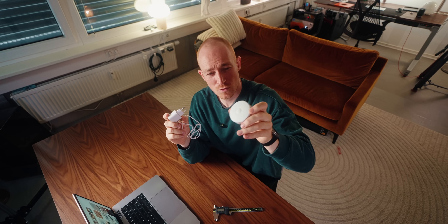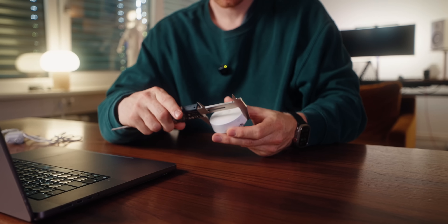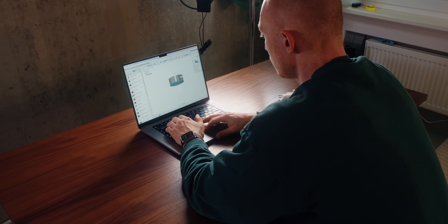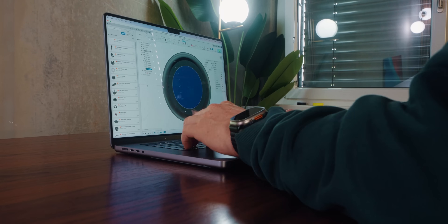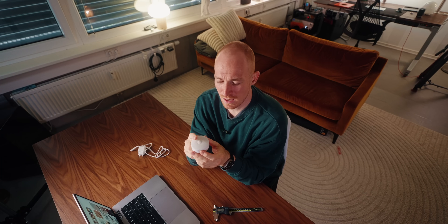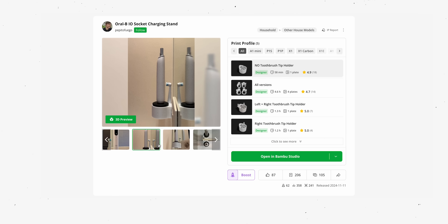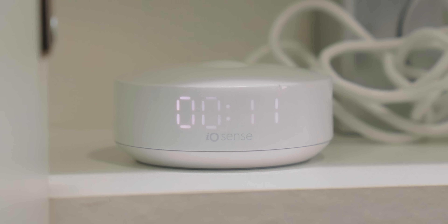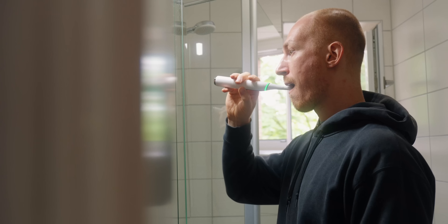So here I have the dock of my toothbrush — this is just a power adapter and power cable. What I'm first going to do is take the measurements and recreate them in Fusion, so I know what to build around. The big problem is I could probably fully enclose it and make it look a lot nicer, but this one has a display in front which shows you the time you've been brushing your teeth for. So I have to keep the whole front open — it's a design constraint, but we'll work around that.